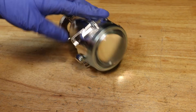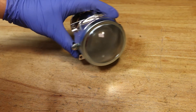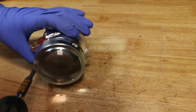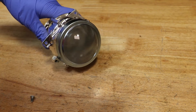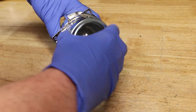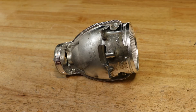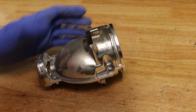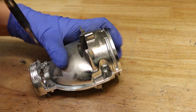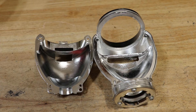The lens retainer is held in by a single Phillips head screw. There are four Phillips head screws holding the projector together. Here are the two halves of the projector.